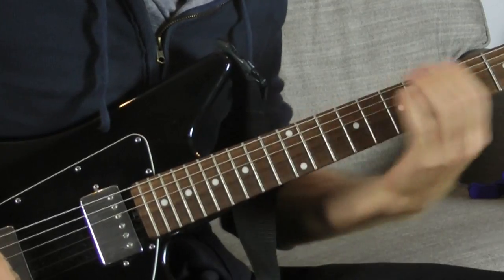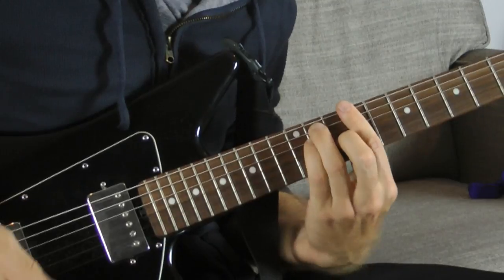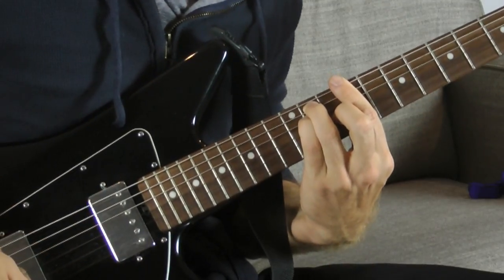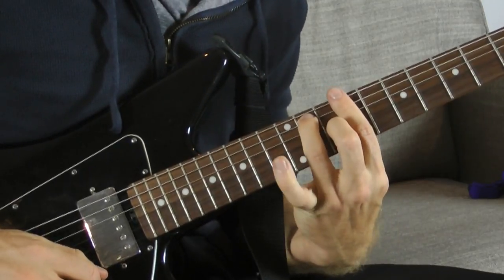What we have is really just a dominant seven chord. We're gonna start on the ninth fret of the E string — that's where we're gonna root the chord. If you have a regular major bar chord, it's just like this. Now to make a dominant seven chord, you just lift your pinky up.